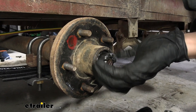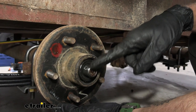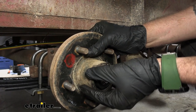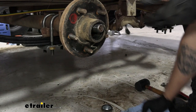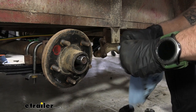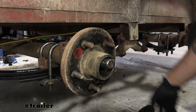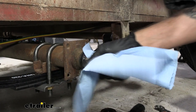Spray the area with some brake cleaner. There's one more washer on there, then pull the idler hub forward and that's going to pop out the outer bearing and washer. The outer bearing can be set aside because the new hub we're installing will have that included. Otherwise you'd need to clean it out and repack the grease. Set that aside, pull off the idler hub, and clean the spindle to get all that old grease out of the way.